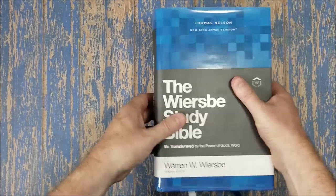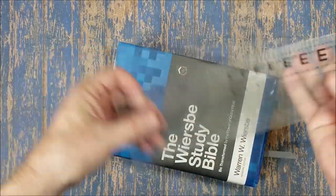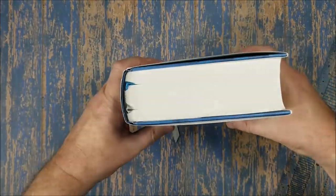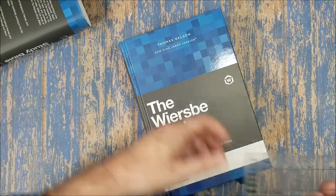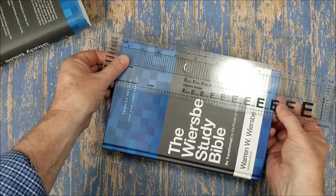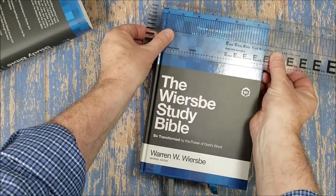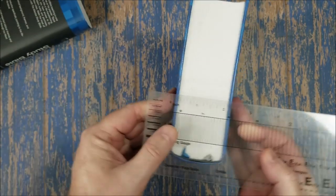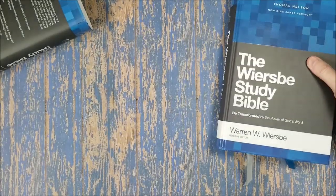Let's look at the size and weight. The dimensions are 9.5 inches by 6.5 inches. There are two ribbons — it's unusual to have two ribbons in a hardcover. The depth is 2 and an eighth inches. Worth noting I'm not a dust jacket fan, though I understand the reason for them.